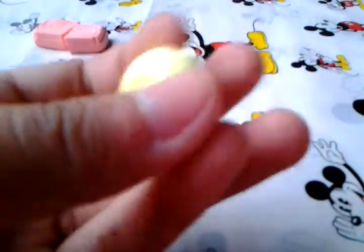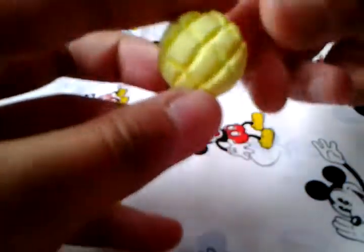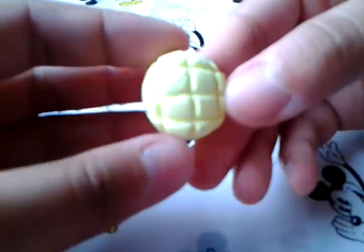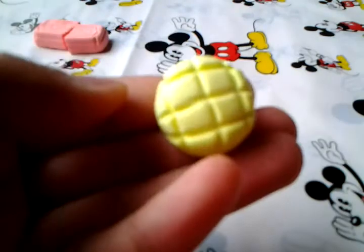Next, I made this melon bun — melon pan. I don't know the English name for it. But this was my second ever creation, as you can see. I decided against shading any of these. And it is squishy. This one's really soft as well.